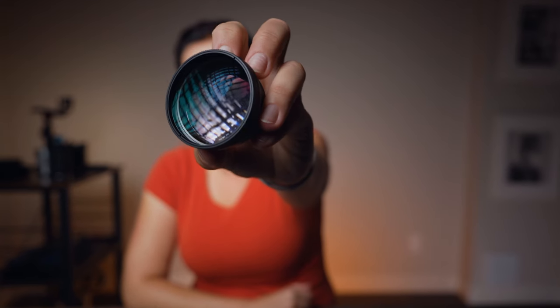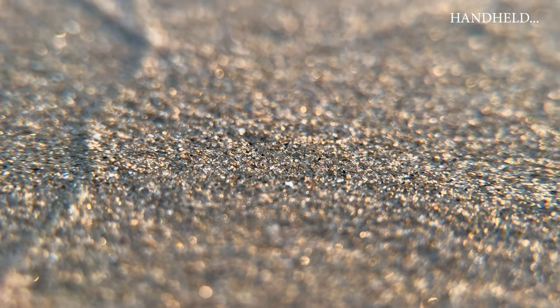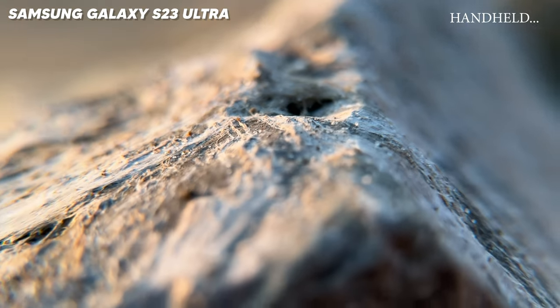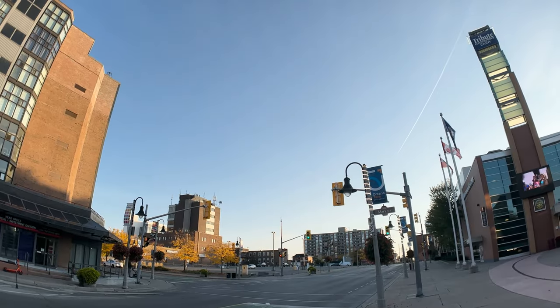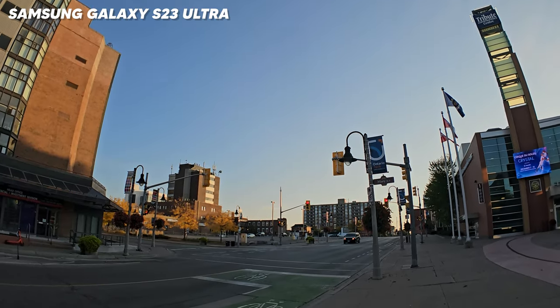Two more looks I'm going to show you. The first clip was shot with a long range macro lens. You don't need to get too close to the subject and you get a beautiful blur in the background. Here are some examples with iPhone and here is Samsung. Last one is the fisheye look — completely different once again. Here are samples from the iPhone and here is Samsung.